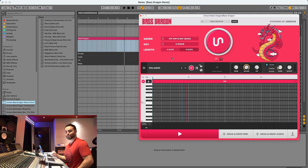I'm going to show you all the demos and exactly what the Unison Bass Dragon can do in terms of leveling up your 808s and bass lines in 30 genres of music. I think you're going to be absolutely blown away. So let me show you how easy and cool this is — I've got the Unison Bass Dragon pulled up. We're going to walk through a bunch of genres, generate a bunch of bass lines, and go through the features along the way.